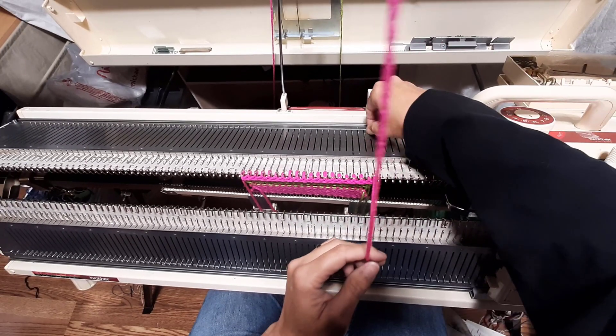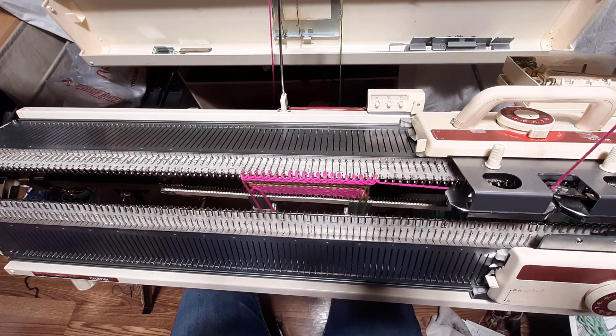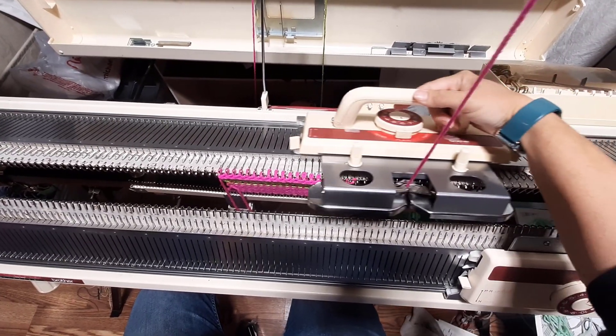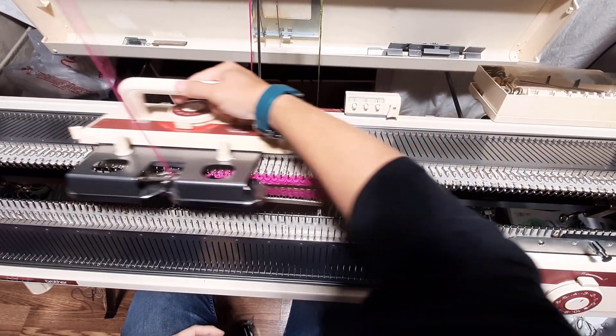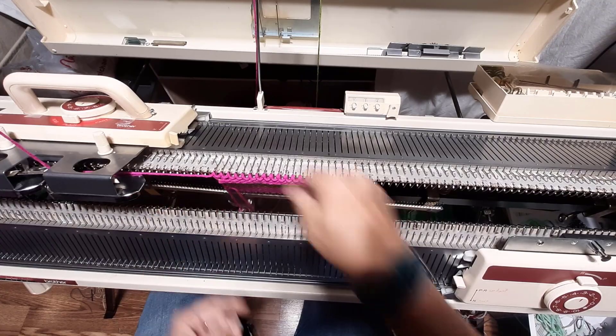After using the double e-wrap, I can actually put the cast on comb teeth into each of the loops that are formed. So that's the double e-wrap. For the last one we just pull it through into the sinker plate and knit across — nice, locked in and neat.